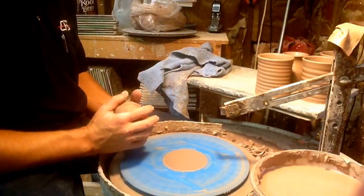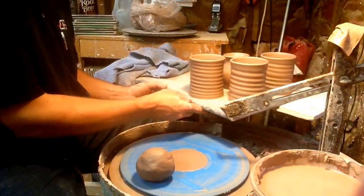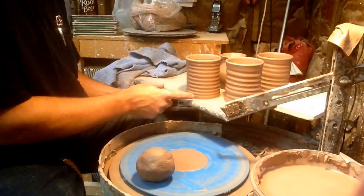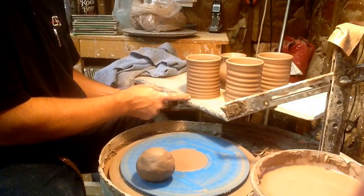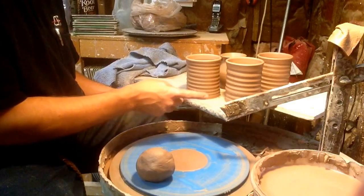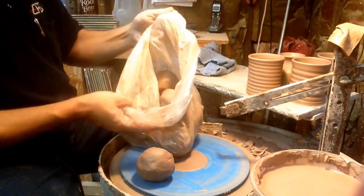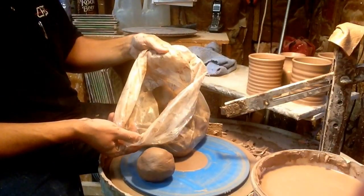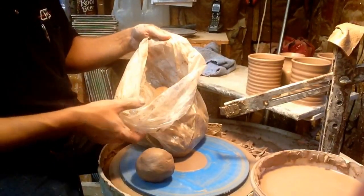This video will cover the coffee cups I make — the current design I'm doing, these right here. This is 18 ounces of clay, 1.2 pounds. I measure all the balls out — I'll do 25 pounds at a time, measure all the balls out of a 25-pound bag, cut them, measure them, spritz them with water.